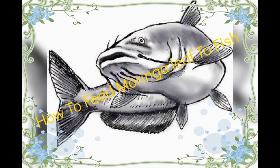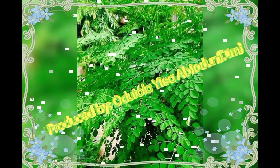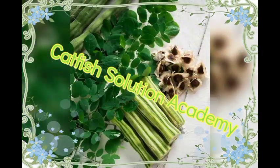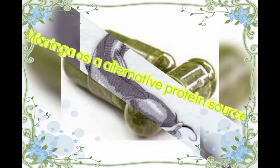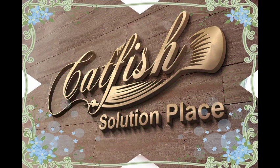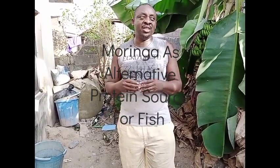My name is Therim Mbjord on the Tola DTM, the anchor of Cardiff Solution Prison Academy. Today I'll be taking you through a lot of things on catfish farming, to give you some insight about drug administration, and about organic and inorganic ways of treating your fishes.